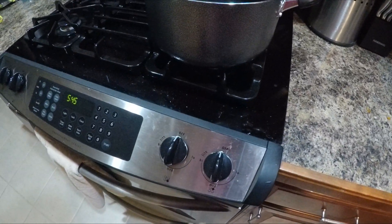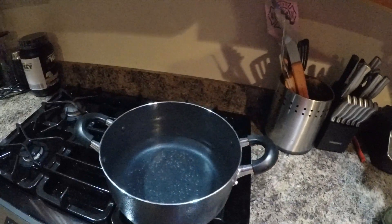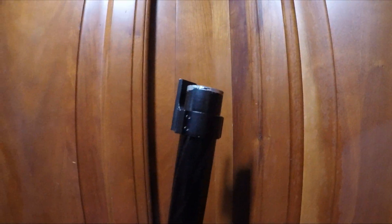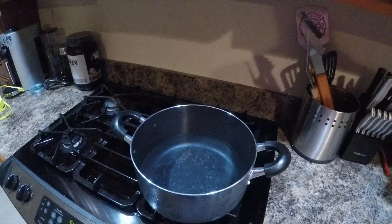We're going to turn on our little burner, turn it on high because we want all this water to start boiling. As soon as it starts boiling, we're going to stick the tap in there and hold it there for roughly 15 minutes.